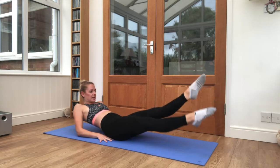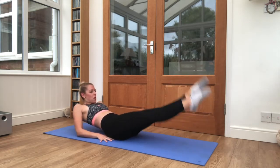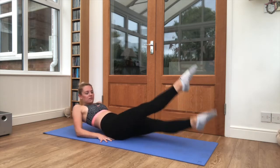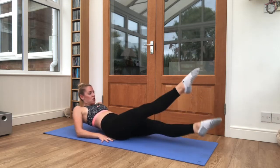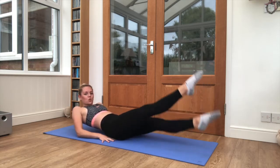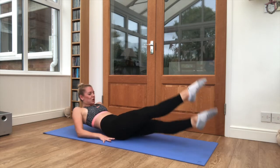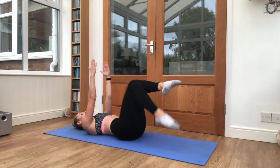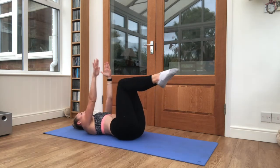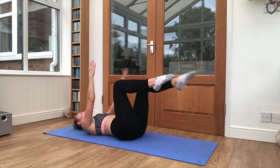Keep breathing still. Push through. We've got 10 seconds left, squeeze the core tight. Almost there, 5, 4, 3, 2, and relax. We're bringing it back to our first exercise — both legs, both arms. One leg down to the floor at the same time and back in.